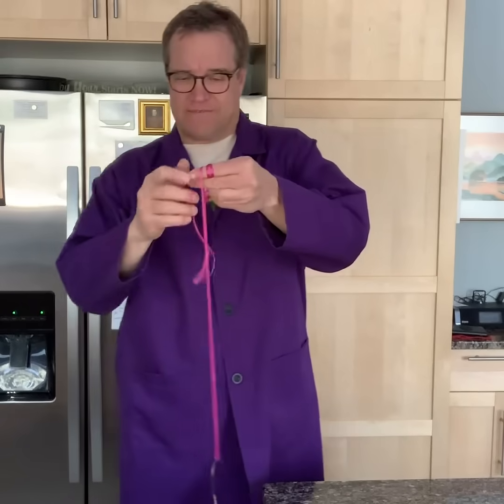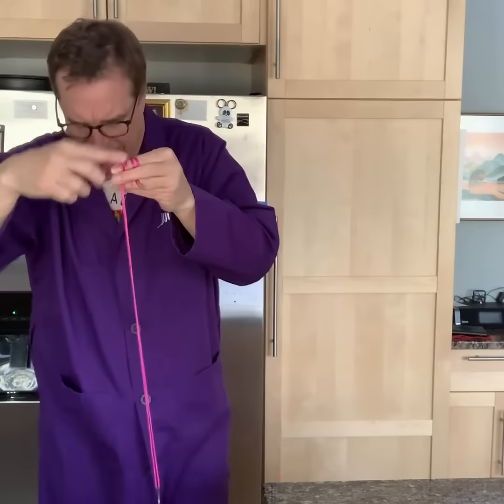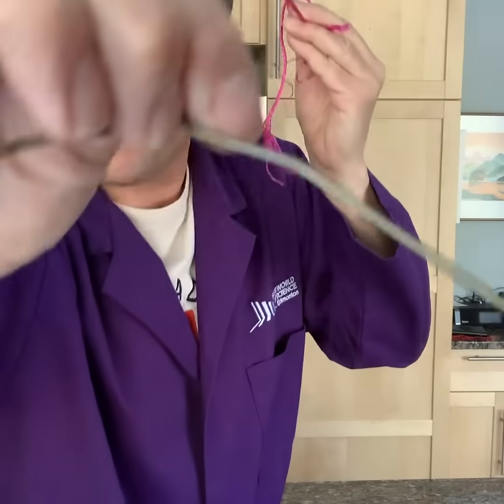Hey folks, Alan Nursall, TELUS World of Science Edmonton. Here I'm still in my kitchen and you know what I've got in my kitchen today? I have this fancy little piece of magenta colored string — could be any color, could be any string — and at the end of it I have it looped around an ordinary wire coat hanger.